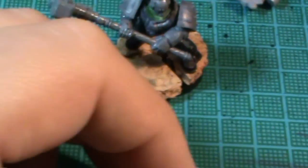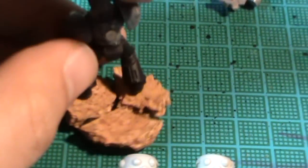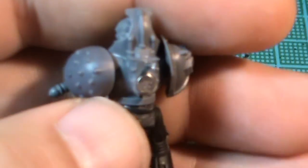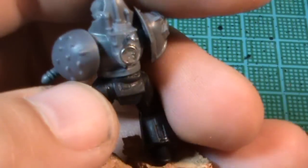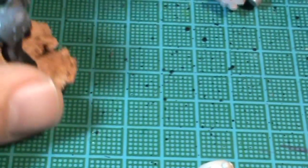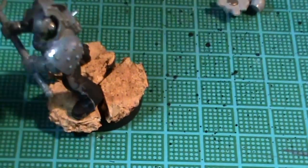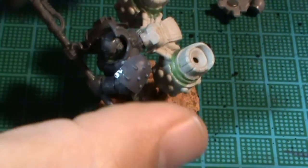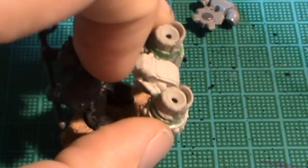The hole I drilled out is for a corresponding pin on the back of the miniature. See, that pin goes into that hole I've made, and the magnet holds it into place. It just stops it from swinging all the way around whilst going across a battlefield, which it could do. It just helps hold it into place.